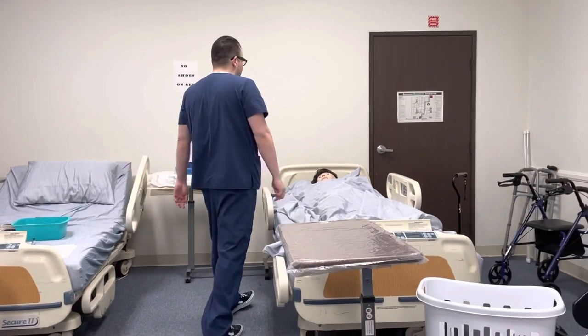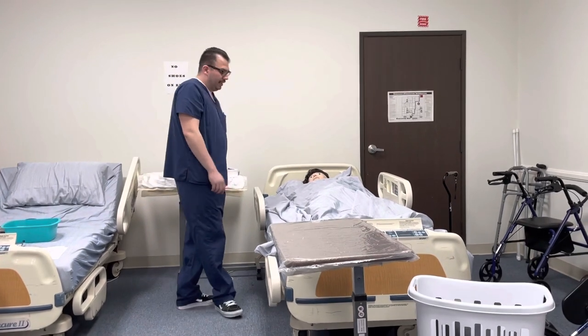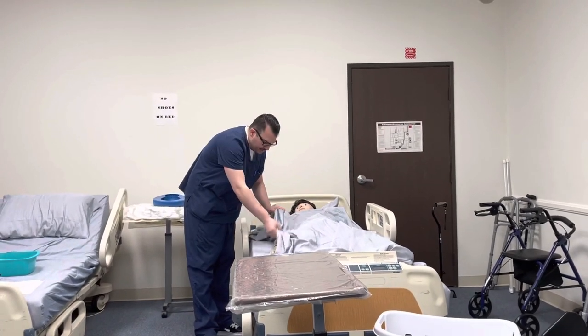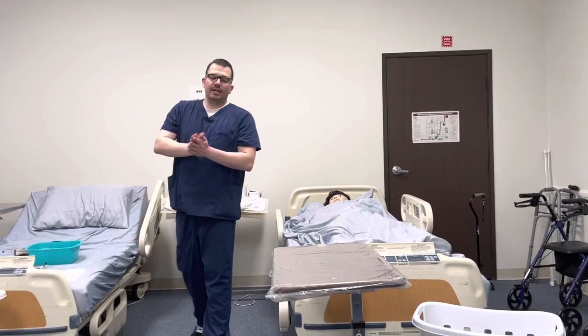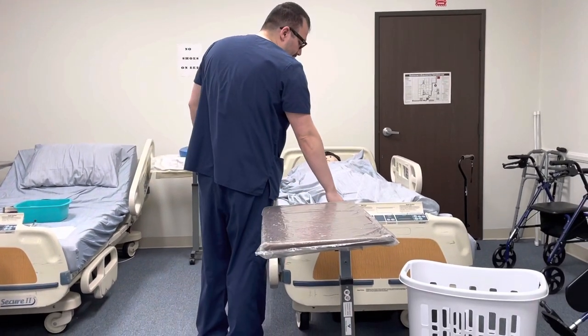Good morning, Mr. Smith. My name is Chris. I'm going to be your CNA today and I'm here to do range of motion on your shoulder. Is now a good time? Can I check your wristband and confirm that it's you? I'll provide privacy and wash my hands.